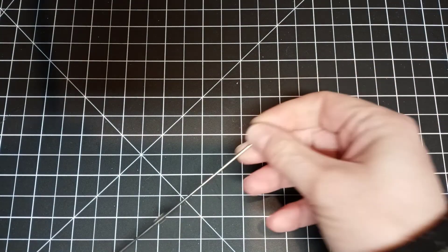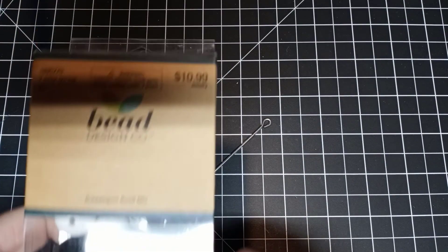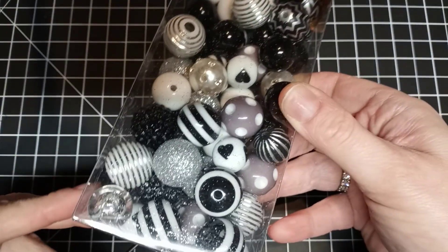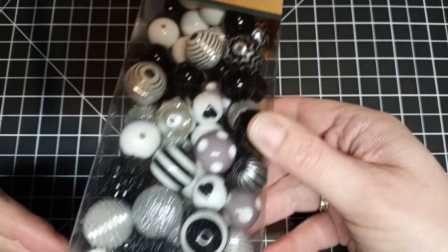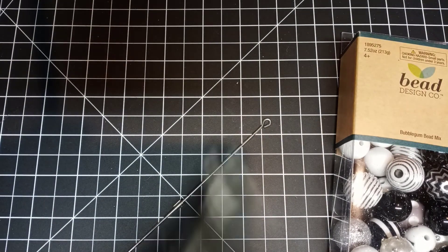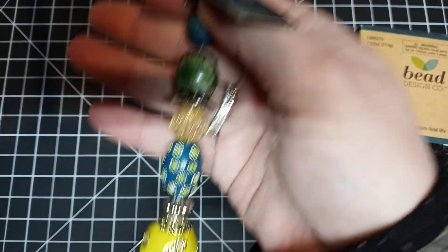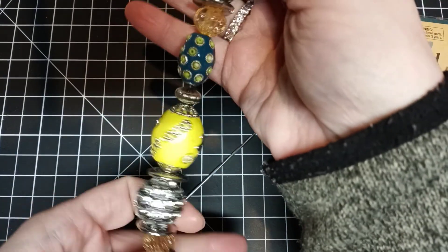Let's make one! These were half off today — Bead Design Company — so they were $10.99 and I got them half off. I got these because I don't have any of these colors. I also picked up these crazy things — I wasn't that crazy about them, they're very different.